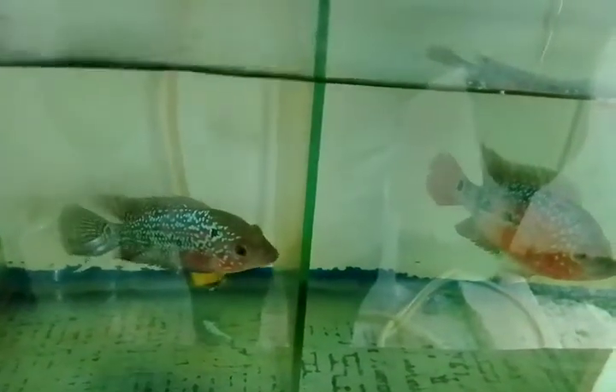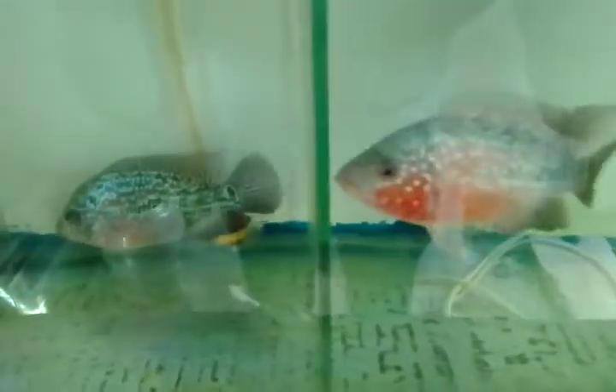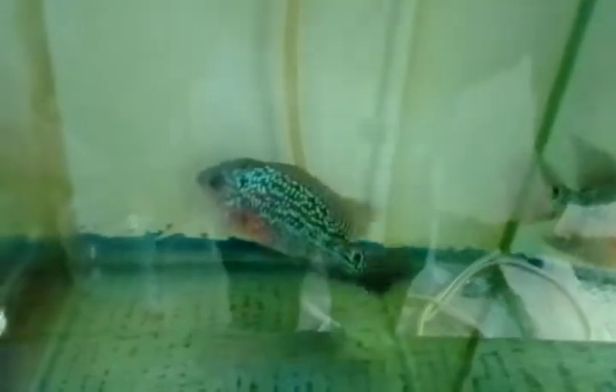Hi friends! I am going to show you a sponge filter, an air filtration system, and a fish tank. We will show you the fish tank on the right and left.